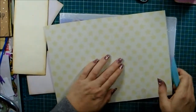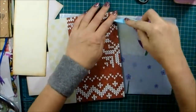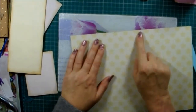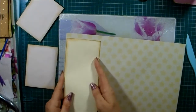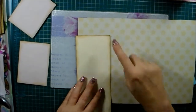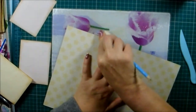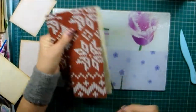Instead of doing the crease at the width of the envelope again, like I did there, I've changed my mind and gone another quarter of an inch over. So this is one part of the journal, with the envelopes doing all kinds of little doodles, and this is the other bit over here.